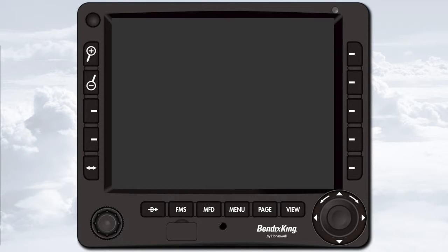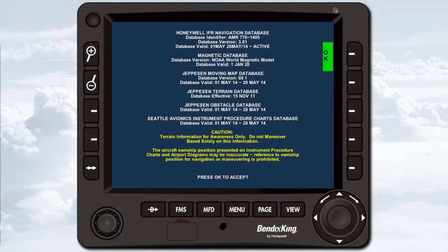Note that the KSN 770 does not have a power button. The unit powers on with the aircraft's avionics master switch. If the aircraft has no avionics master switch, then the KSN 770 will power up as soon as the battery master switch is turned on.